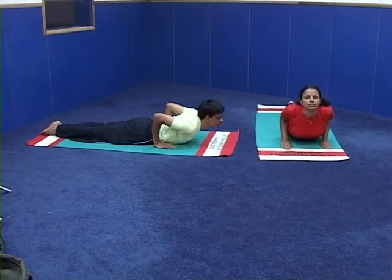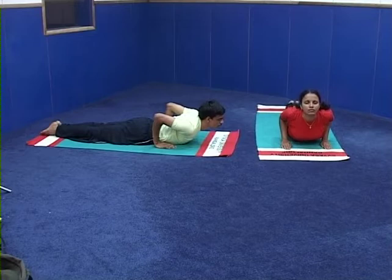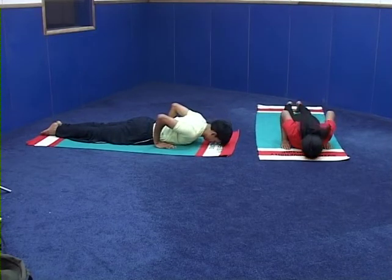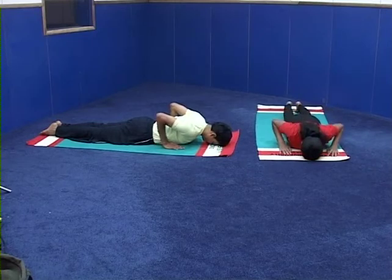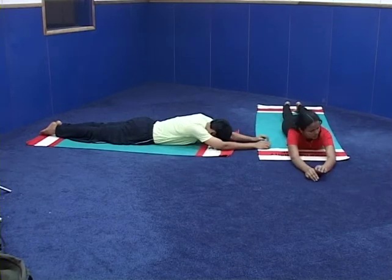Do not raise too much or put pressure on the palms. Slowly come down. Number 3, exhale, come down. Go head to the ground. Number 4, stretch the arms. Relax in Makarasana.